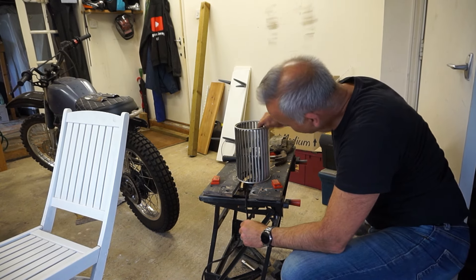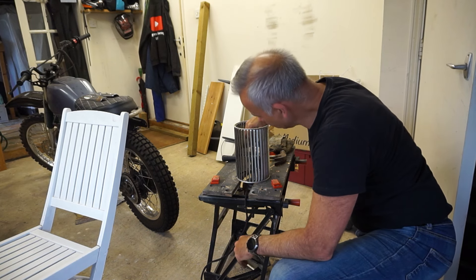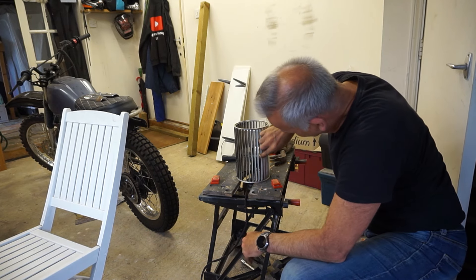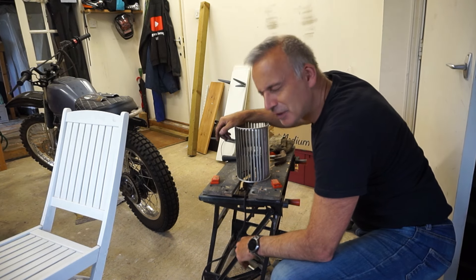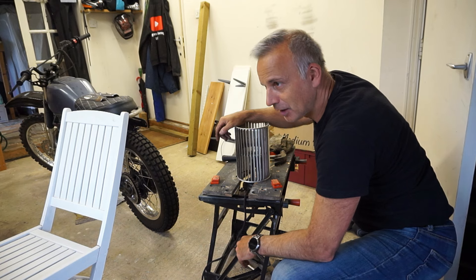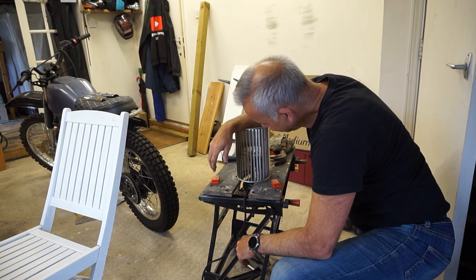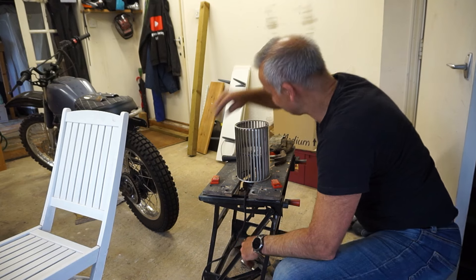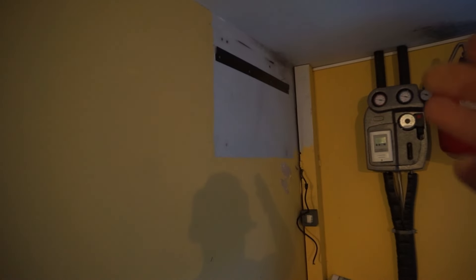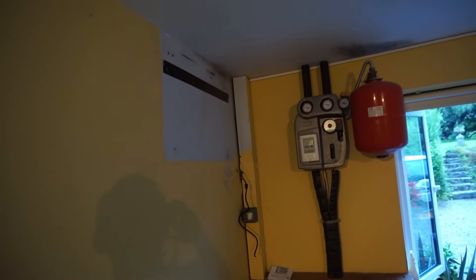Exactly as I expected - I'm trying so hard not to damage it but the aluminium has just buckled. Even if I could get the motor to spin, I don't think I could realistically put this back together. Time to call it quits - it's gone, it's scrap. I'll be buying another one.